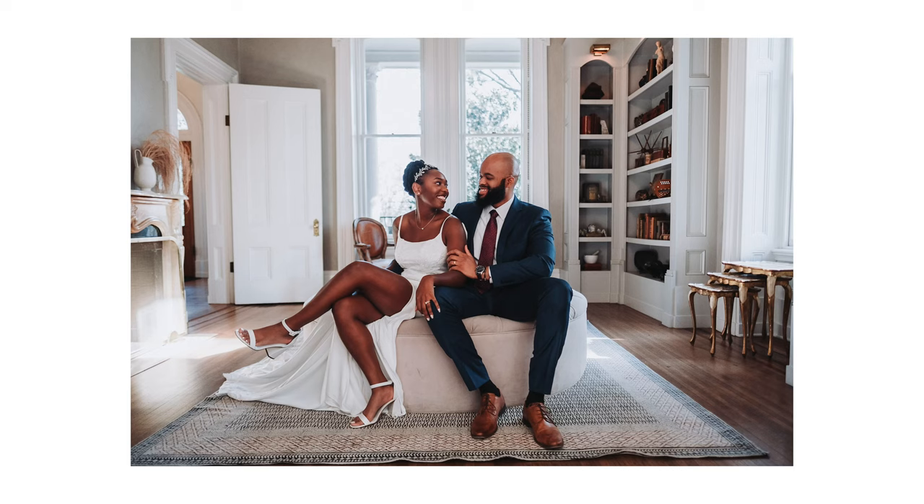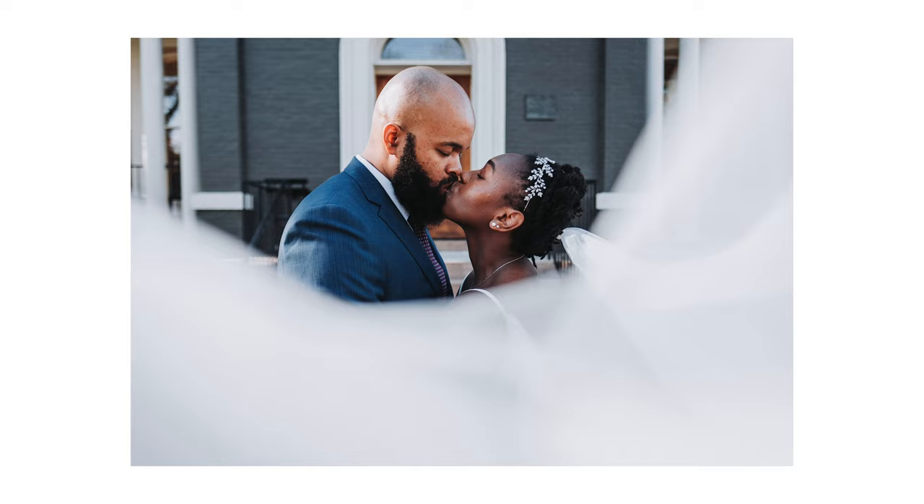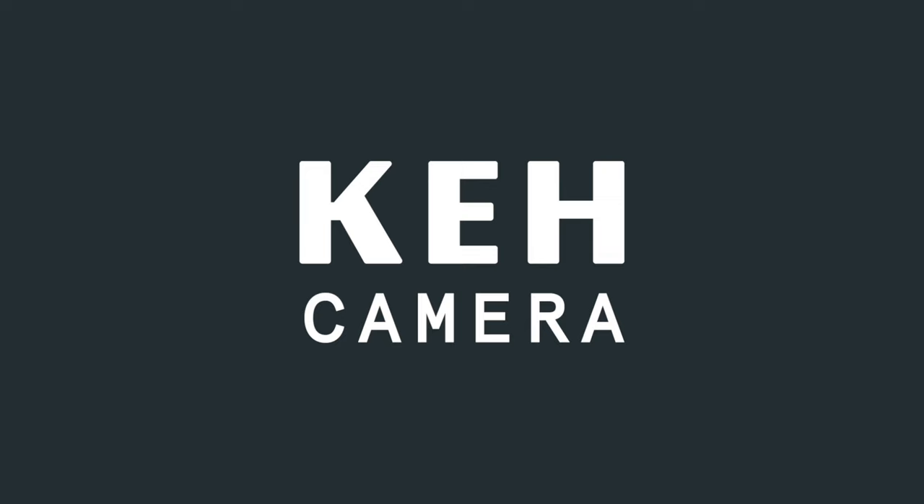The last session I did I was shooting with the X-T5 and also the GFX. I'll leave a link for that session up above if you want to check it out. That's why currently I'm on 35mm mode. Let's take a quick moment to shout out this video's sponsor, KH Camera.